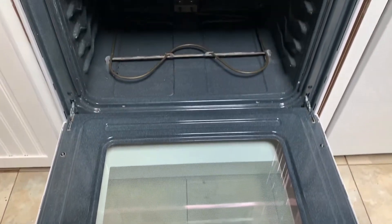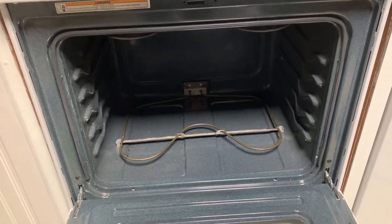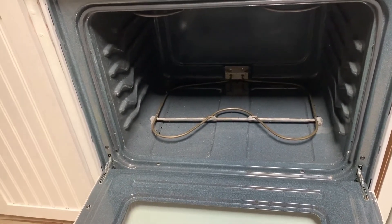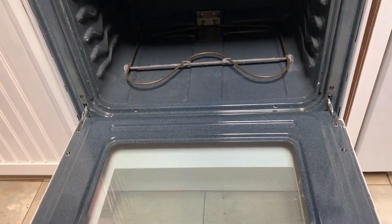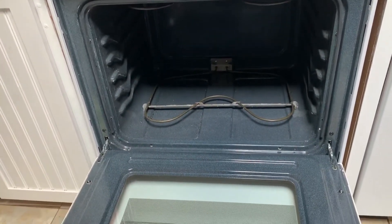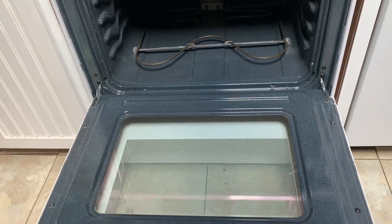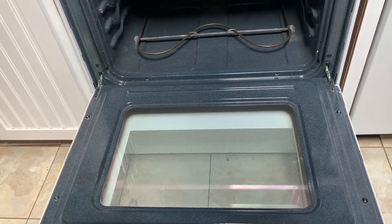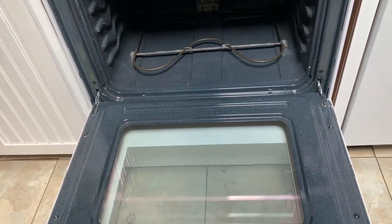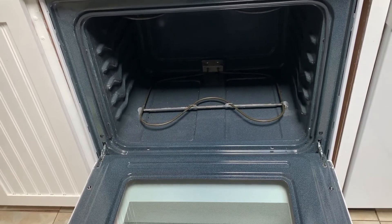I've vacuumed and used paper towels to get as much out as I can. It's not perfect — there are still a few little spots — but I'm not super concerned. It is the oven; there are going to be more messes. Now I'm ready to put the racks back in and use my oven. If you liked this video, make sure you like and subscribe, and check out my other videos for DIY cleaning and household tips. Thanks, guys!